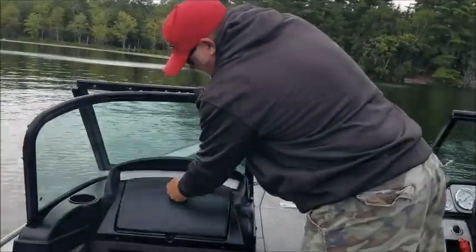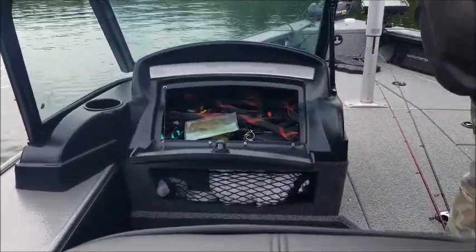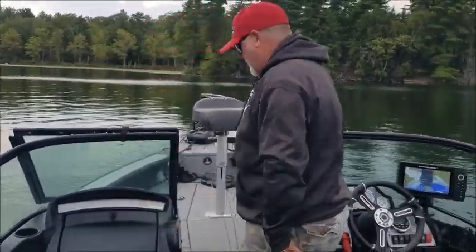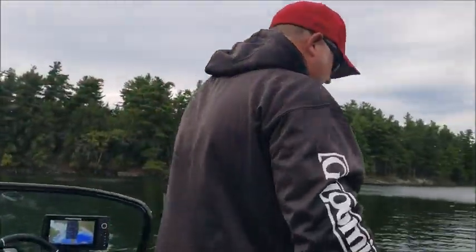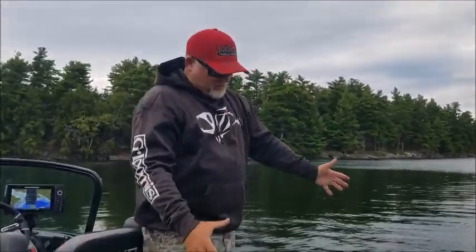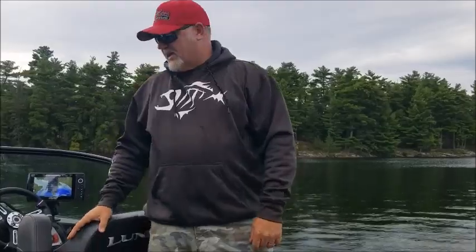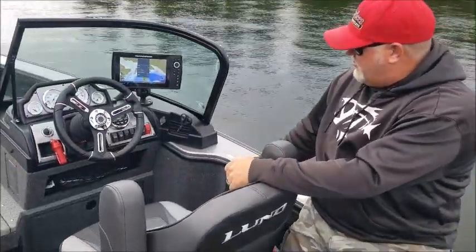Glove box — if I had one criticism, they are too big sometimes. I find stuff at the end of the season that I wish I had found earlier. But very handy. Cup holders everywhere. One thing I noticed on this boat that I really like is when it's on the trailer and I'm in the barn trying to get into it, these handles come in very handy — otherwise you're just grabbing the side of the boat. That handle is really handy.